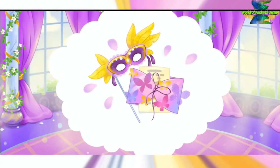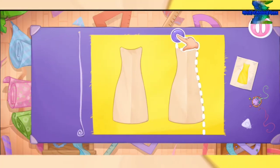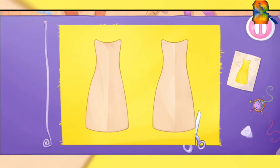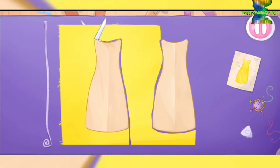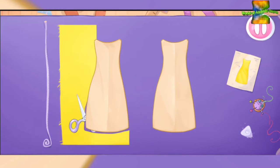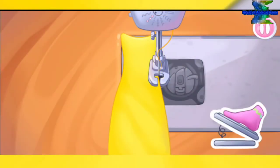Alice is going to a real ball — let's sew her magnificent yellow outfit. Let's start with a small bottom dress. Let's put the templates on the fabric and cut out the details. Don't stop! Let's sew the small bottom dress.